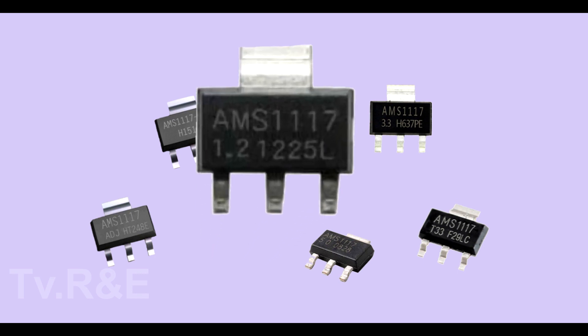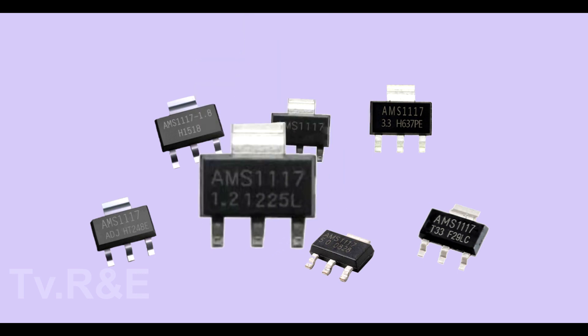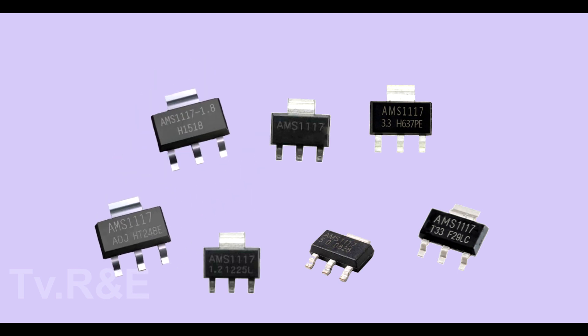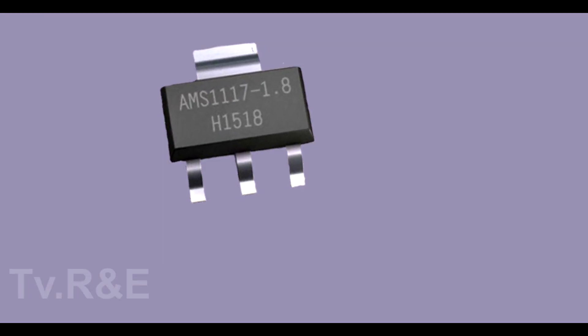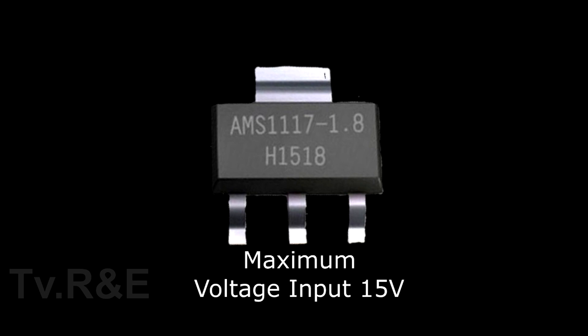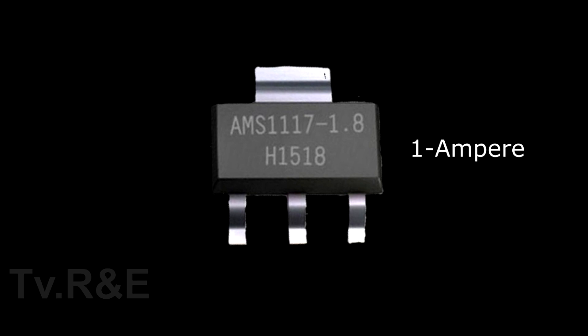This IC has 3 terminals: 1, 2 and 3. We have 2 types of ICs — variable and fixed. This IC can give you 1.2 to 12V of output. It has a maximum capacity of 15V input and can take 1A of maximum current load.